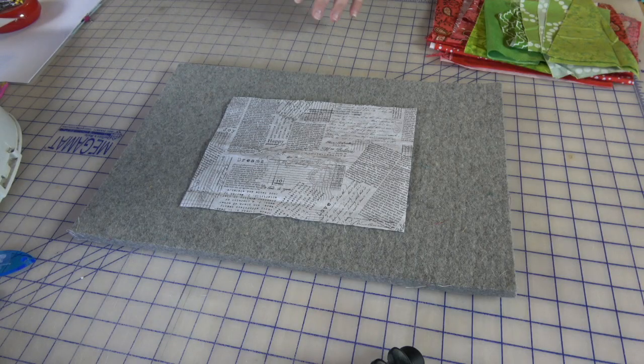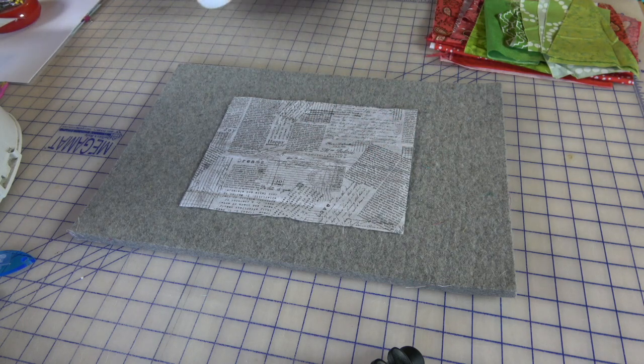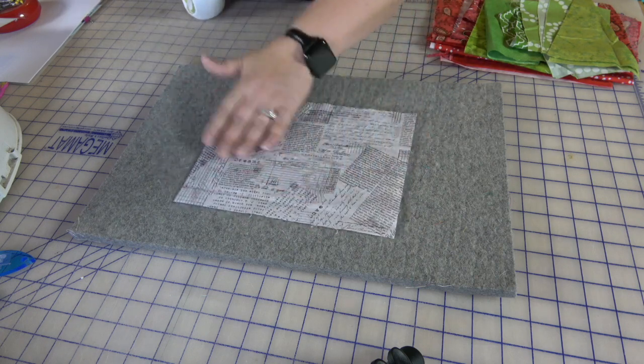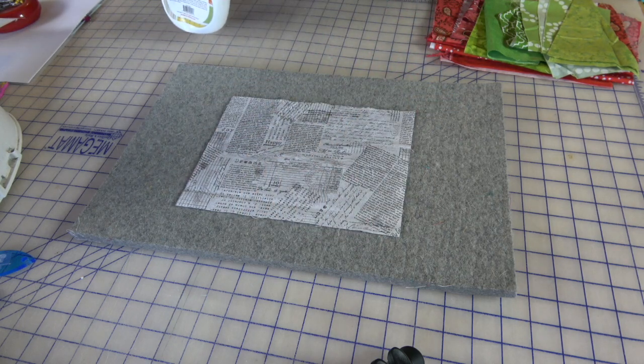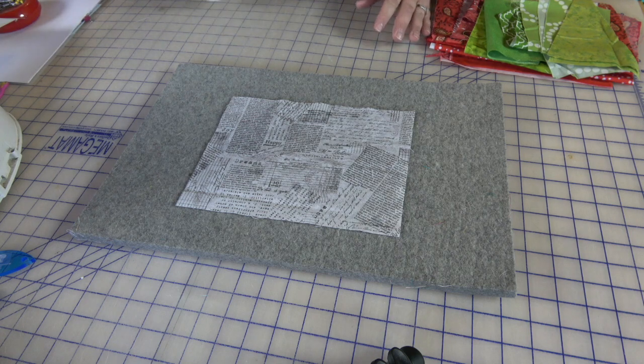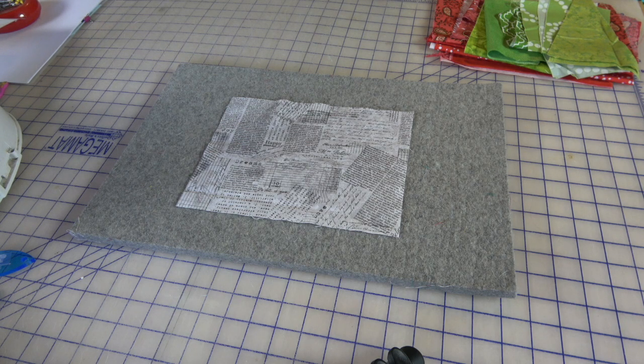I'm also going to use Terial Magic. I get asked a lot how I apply Terial Magic — if you've seen my Terial Magic video you've already seen it, but since I'm actually working, let's spray some on here. I'm going to lightly spray, just like I would with starch. You can see a couple little dark spots — those are bubbles because this is a jet stream tip. It's very thick even though it's on the spray setting.